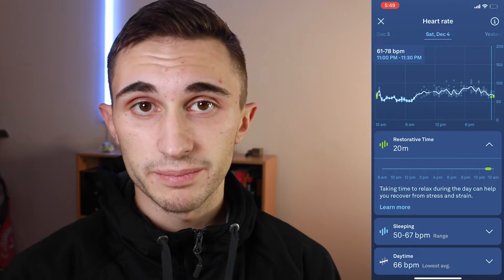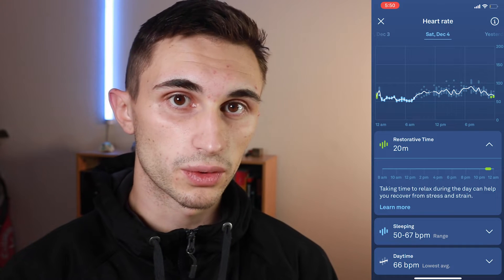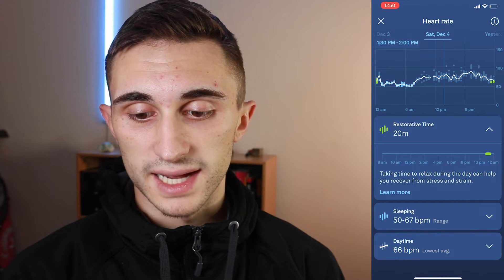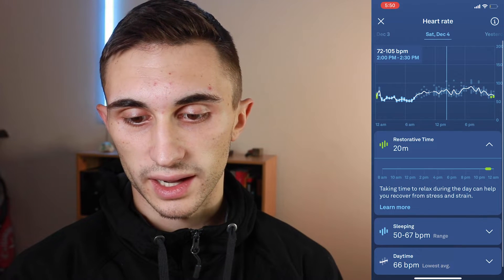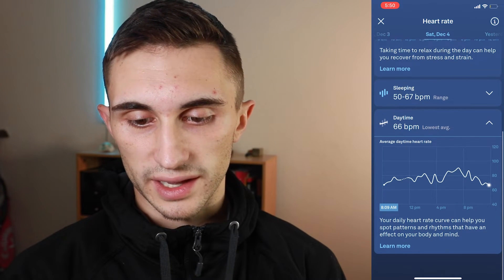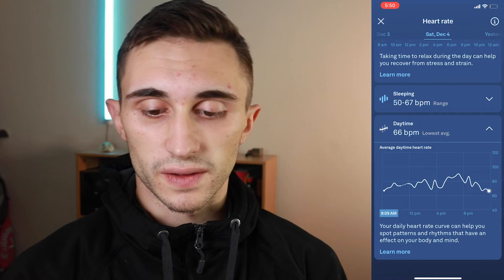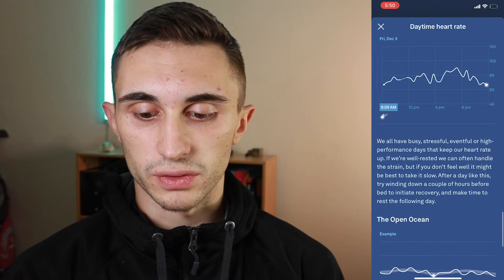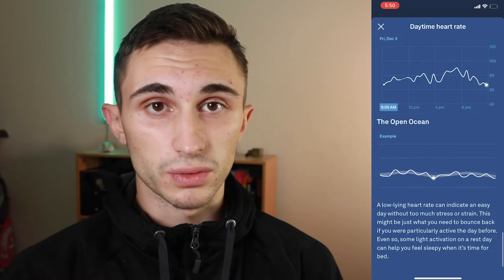They've also added this restorative time feature to show where you're actually getting some relaxed time in, which can be important for recovery for the high performance athletes that tend to use the Oura Ring. It also shows sleeping and then daytime as gray. You get your highs and lows — at around two o'clock I had a 105 BPM high and a 72 BPM low. If you scroll down it'll show your lowest average as well, and you can click into that for even more details on when that happened and what your patterns look like. The nice thing about the Oura Ring app is it's now allowing you to hit 'learn more' on a lot of these things and scroll through to see all the different types of heart rate trends that normally happen, so you understand exactly what you're going through and can make an educated decision on what to do next.